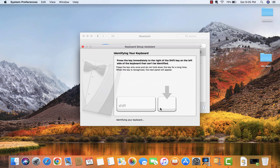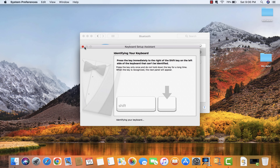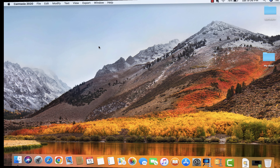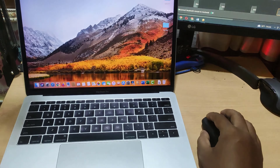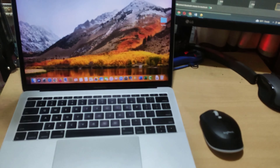Now press the Shift key from the keyboard. Now you can use the Bluetooth Mouse.